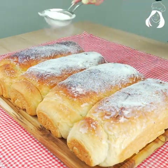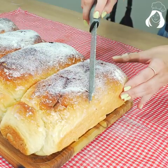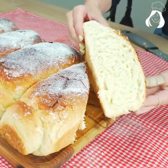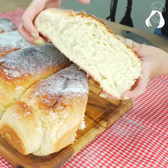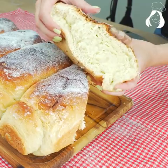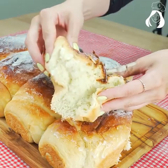I finished my bread with a little bit of condensed milk on top, then sprinkled some powdered milk. Seriously, I don't need words to describe it because you can see on the video how fluffy this bread is. It's so unreal.